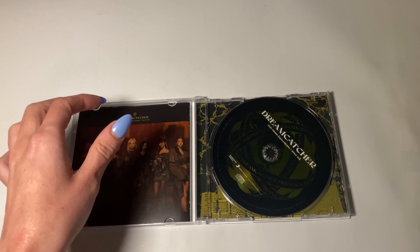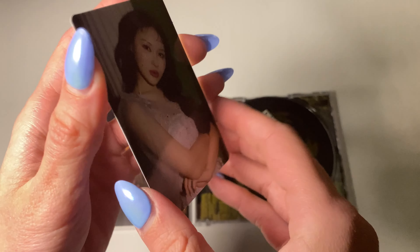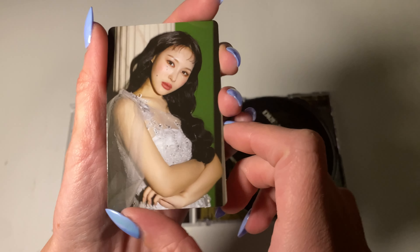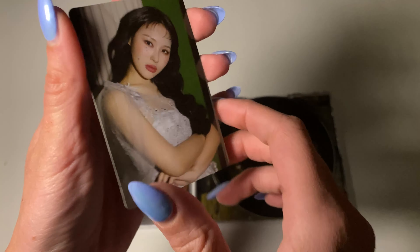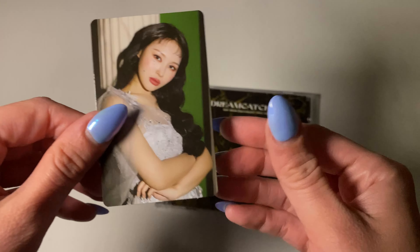So yeah, there's a random photo card. I got Sian. Oh my god, so cute. It's so pretty. It's like a concept card. I think there's only one type per member.